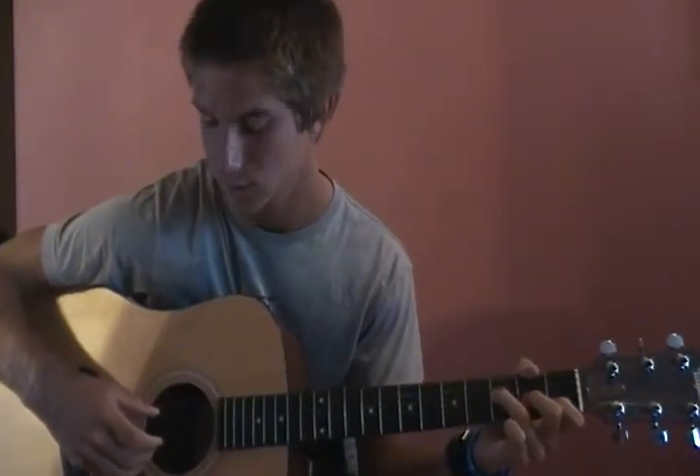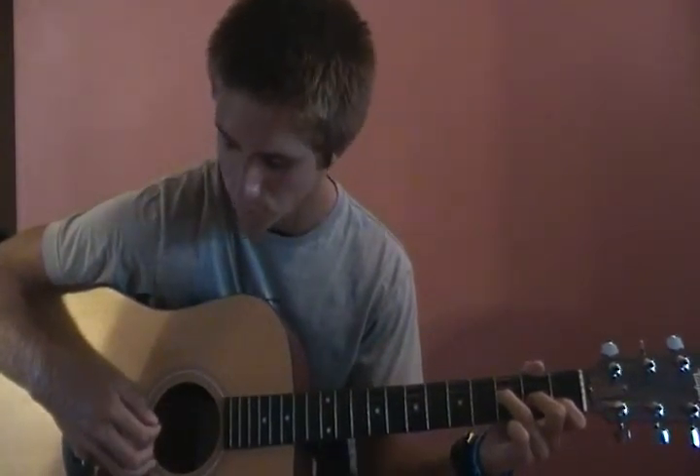Then he goes to an F major seven, and plays the fifth and second string at the same time. And then he plays the third, fourth, and second string.